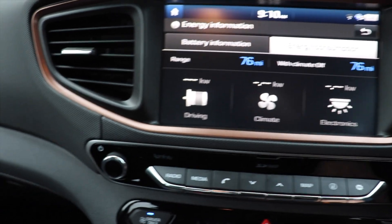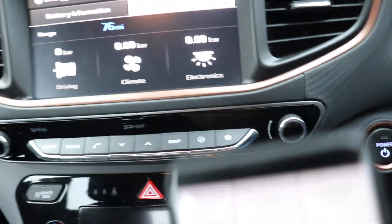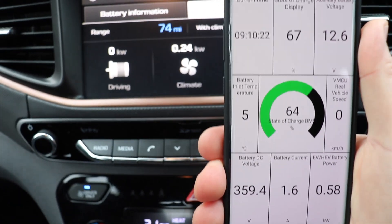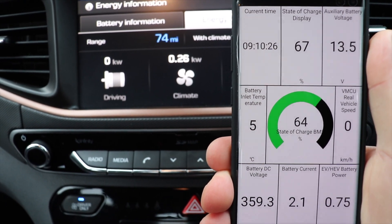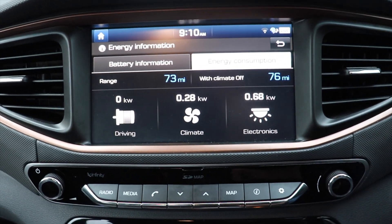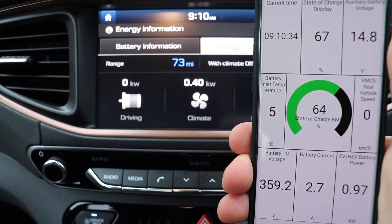If conversely we switch on using the brake pedal, then you can see some readings at the bottom of the screen. Battery power is 0.7 kilowatt — these are non-zero numbers. So that means you're now on the main traction battery.